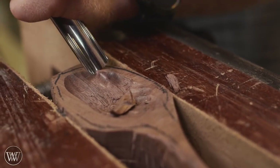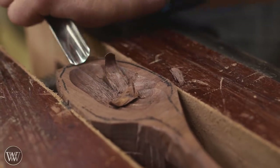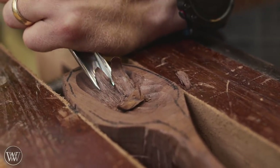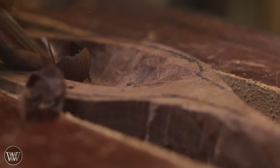Then I can switch around to the other side and come at it from that side. On this side I'm actually running with the grain — you can see how it splinters out ahead of the chisel, so I have to be very careful that the splinters aren't going to cut and rip out material that I don't want them to.